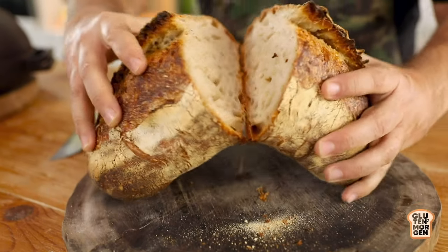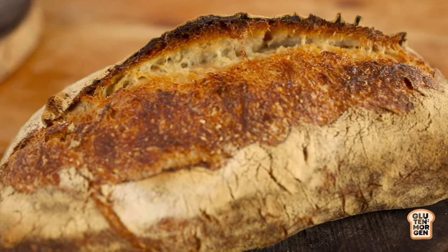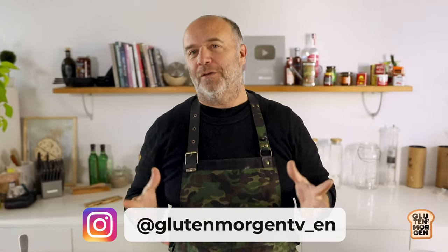If I tell you that this bread I did it without kneading and without any effort at all, just using this little amount of sourdough, would you believe it? Hi, I am Gluten Morgan and I am here to help you bake every day better at home. Now I am in my Gluten Morgan lab, Buenos Aires. Today's bread is very, very easy.